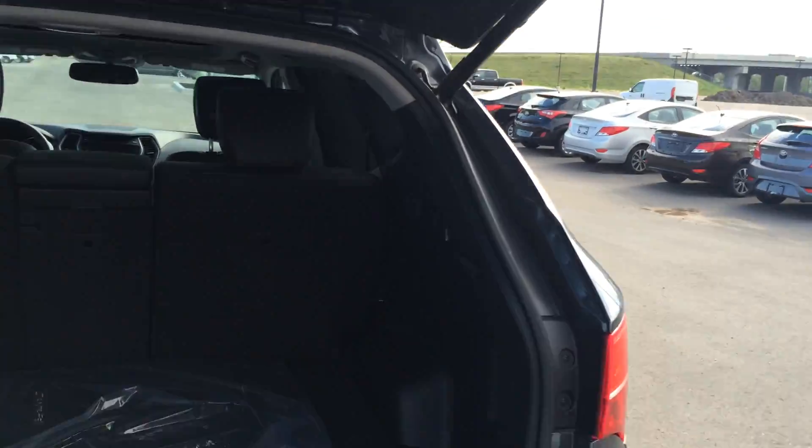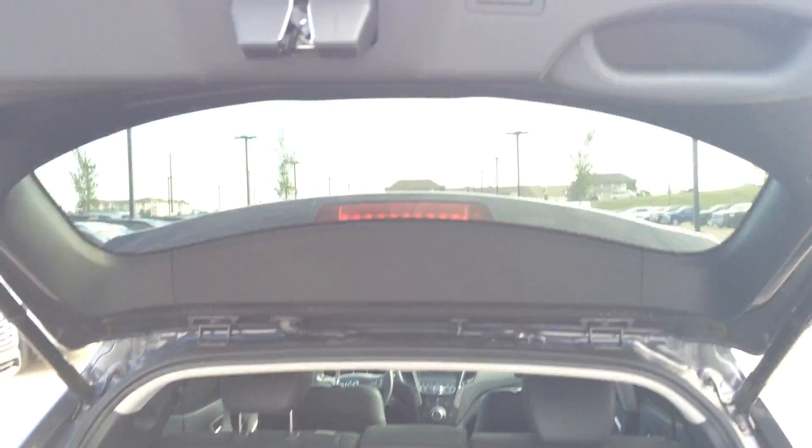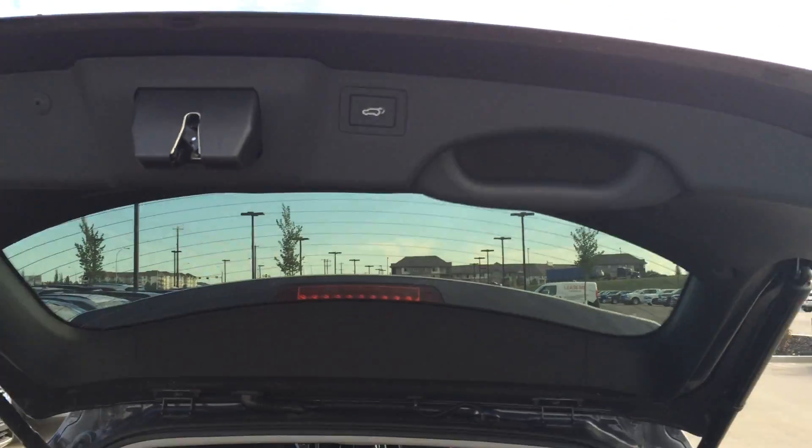Very spacious in the trunk here. A nice feature is the hidden storage compartment. And to put the liftgate down, just press the button — there it goes.